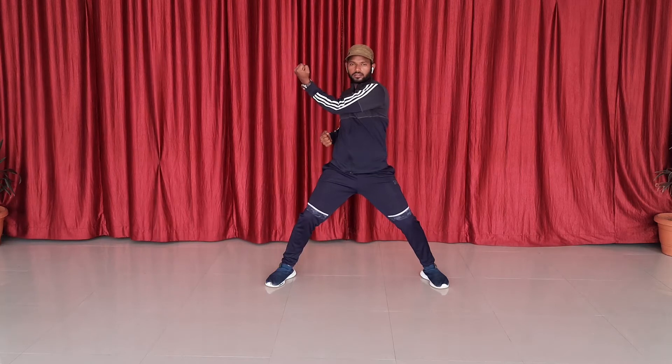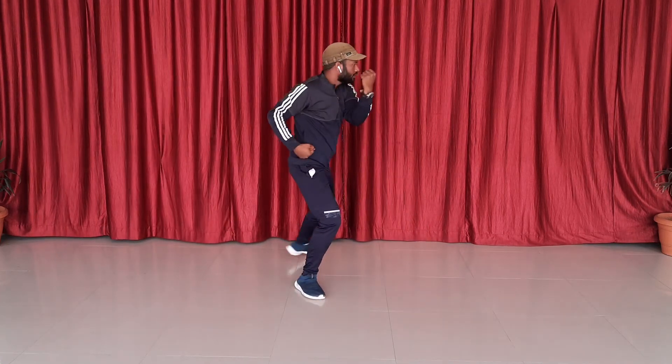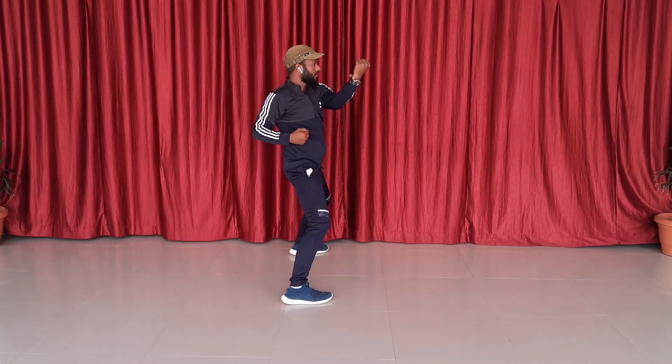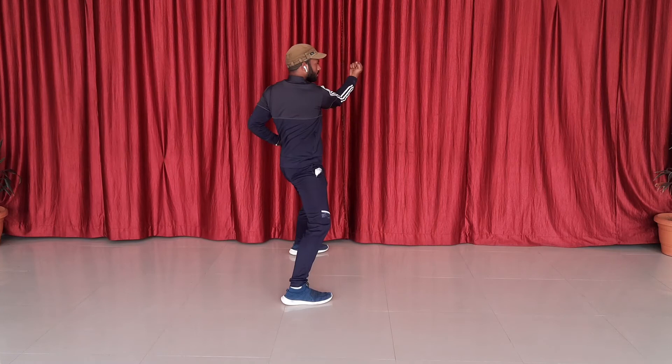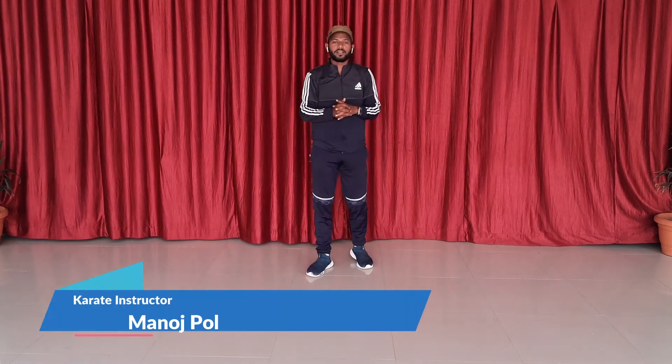1, 2, 3, 4, 5 — same inside. 1, 2, 3 — come on. That's all. Thank you.